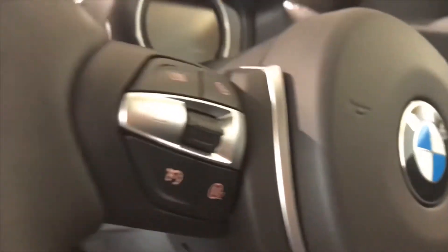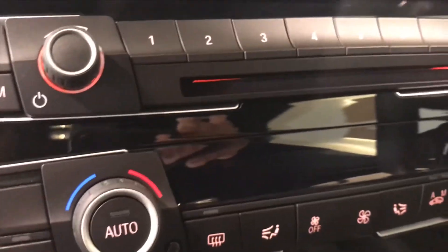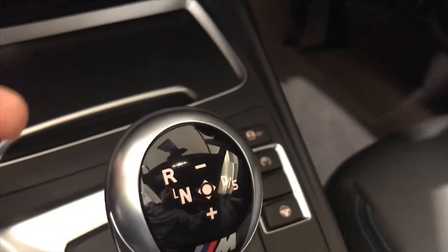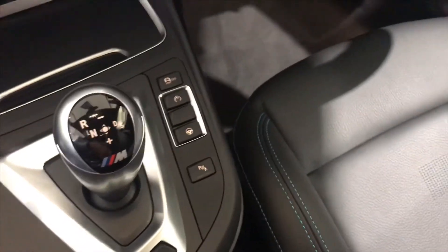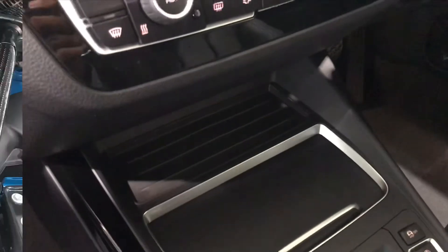On the steering wheel there are two M1 and M2 buttons which can be pre-set to any driving mode you want. The air conditioning is dual zone. The gear lever knob shifts to drive by pressing right, with neutral to the left, as is reverse. There's also a handbrake and a decent-height armrest storage compartment where you could fit a couple of phones.